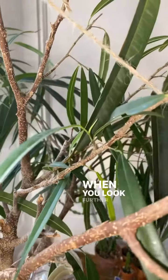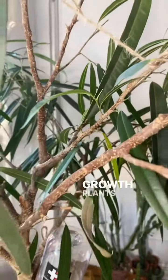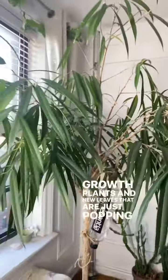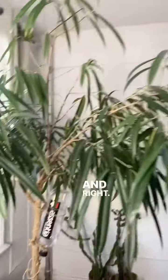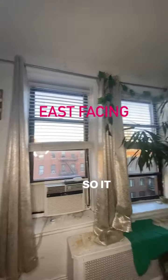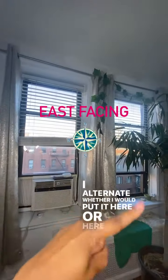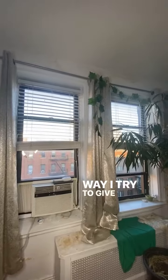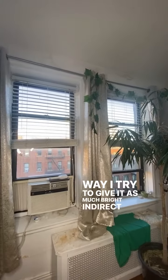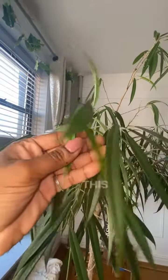When you look further inside the plant, I have tons of new growth and new leaves just popping out left and right. Look at this beauty! It lives in front of this window — I alternate between placing it here or there — but either way I try to give it as much bright indirect light as possible.